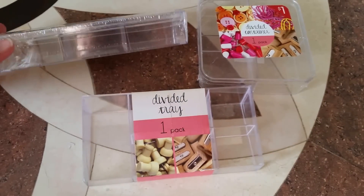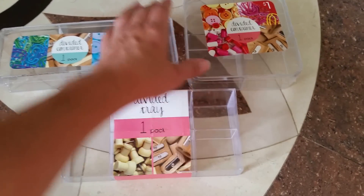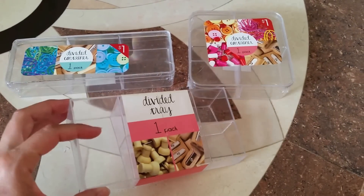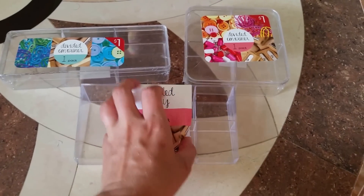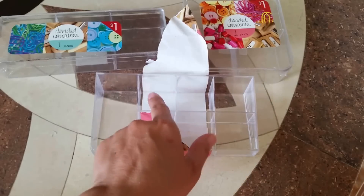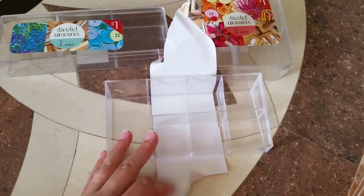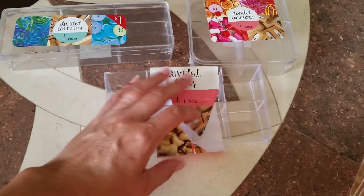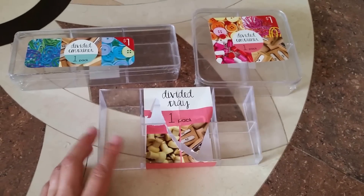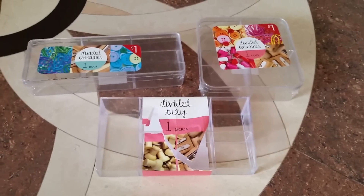I also came across these really cool divided containers. This one is divided into three sections and has a lid on top — it was a dollar. This one is sectioned into four different sections and also has a lid. Then this one I probably like the most — it has six small sectioned containers on one side and one large one. They remind me of acrylic makeup containers, which are usually a lot more expensive. I've purchased one before at Ross for around five or six dollars, so for a dollar I thought that was pretty cool for organizing makeup at my vanity. I grabbed four of each.